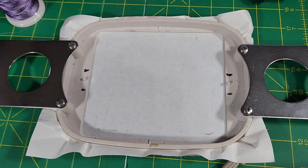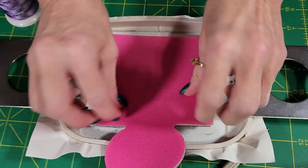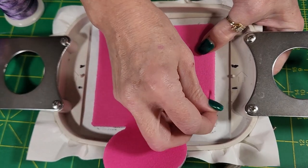Now we're going to start to hoop this. We're going to use the sticky back stabilizer and just place this in the middle. I'm going to put two pins on each side to keep it stable — we don't want that to come off.